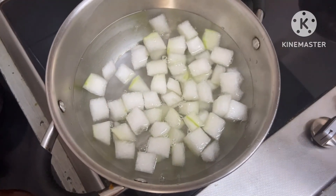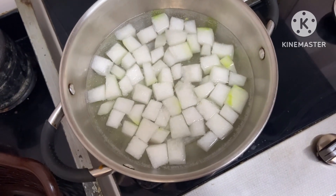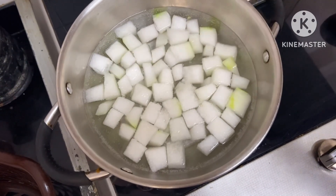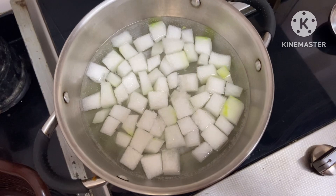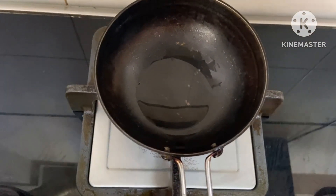I have to remove the egg white. When we are working with the egg white, we will use the egg white. Take one of the egg white and keep it.